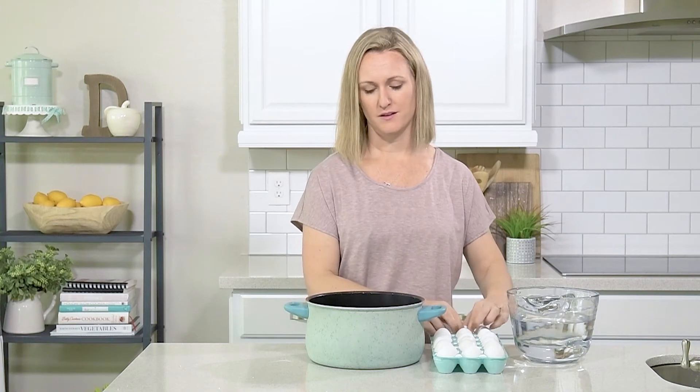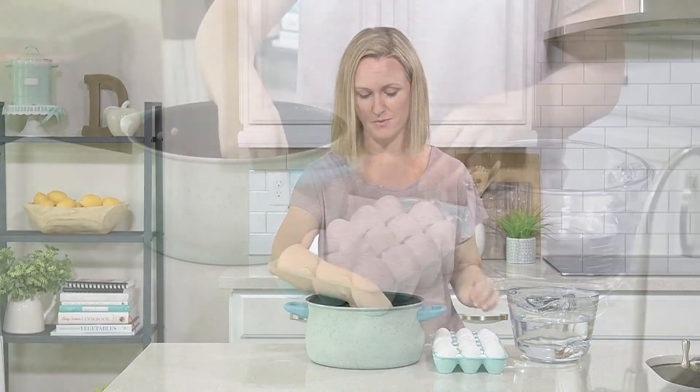Go ahead and add your eggs to the pot just to fill the bottom. You don't want to fill the entire pot — that will not work out. Just put the eggs on the bottom of the pot.